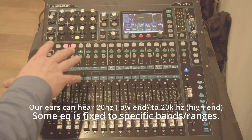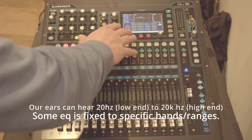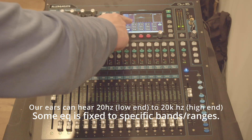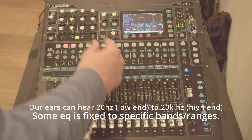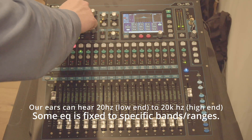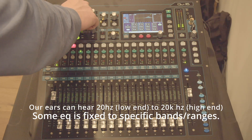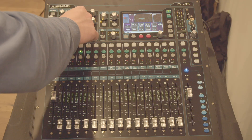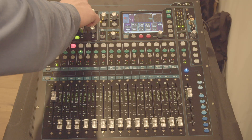Whenever we're above the line, we are adding frequency or adding audio to that section of the sound spectrum. On this particular desk, we have 20,000 hertz on the high end and 20 hertz all the way down on the low end. That's the spectrum of how we hear, and I can actually adjust this increase anywhere along the spectrum that I desire. I can also decrease down below the line and go either way as I desire.